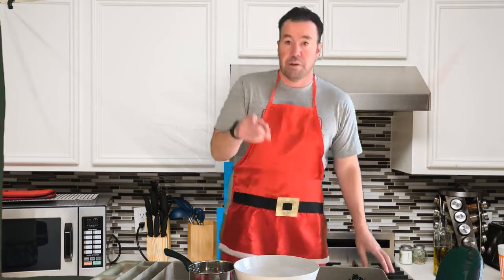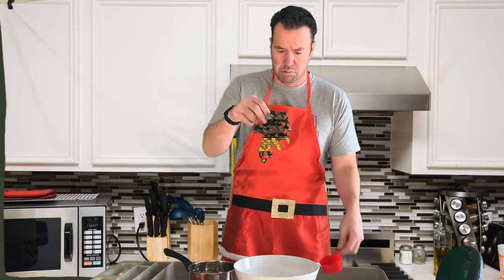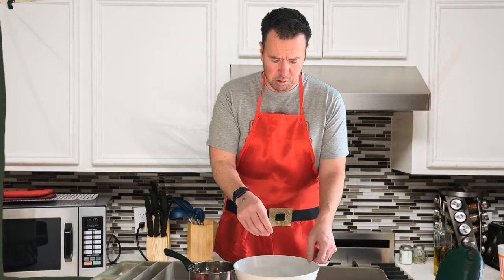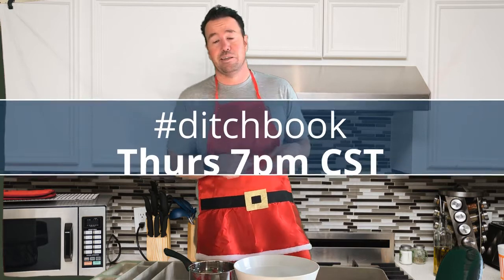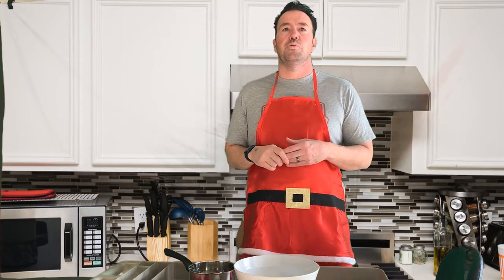Don't forget, you're also going to want to sprinkle in a little bit of those Twitter chats. I prefer, in my recipes, hashtag DitchBook. It's in season weekly, Thursdays, 7 p.m. Central. Gives a little flavor to the Twitter.